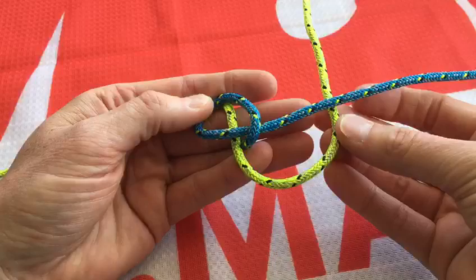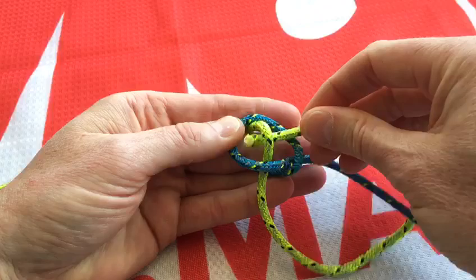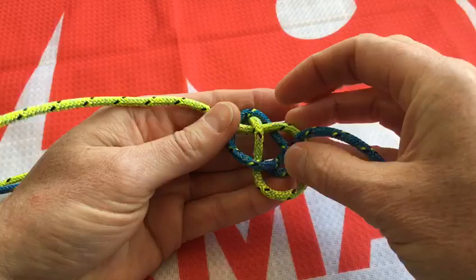Then take the yellow rope, which is the top rope, around the back. What I'm going to do is go over this rope, under the yellow, and back out over the other side through like so, to create this first shape which is key to the diamond knot.